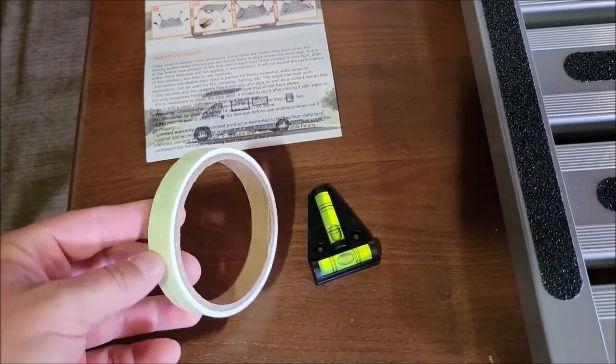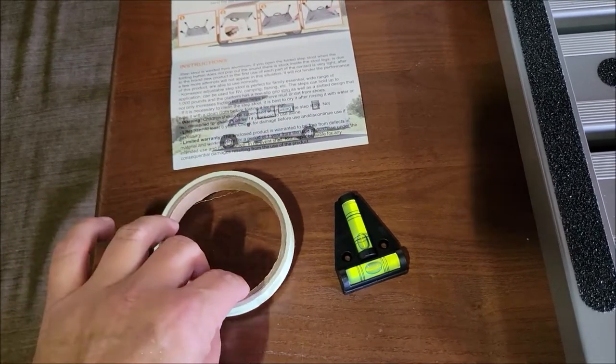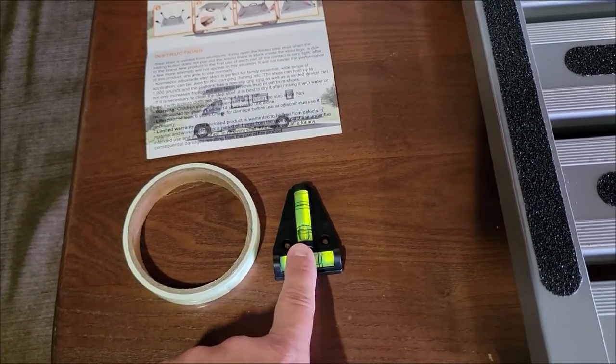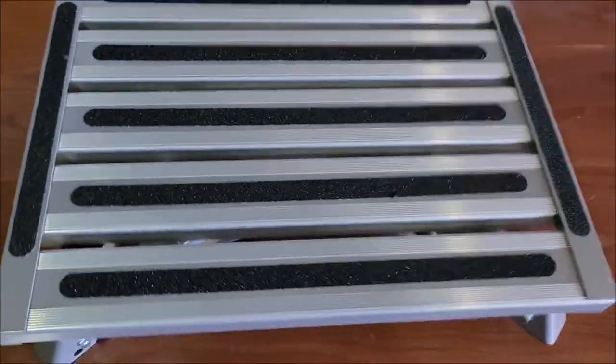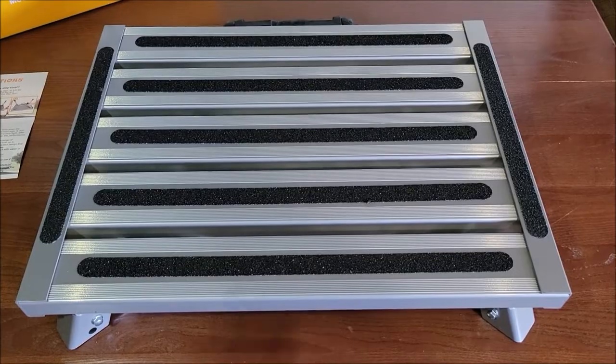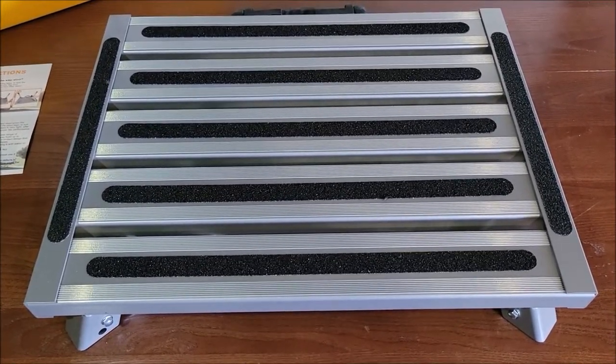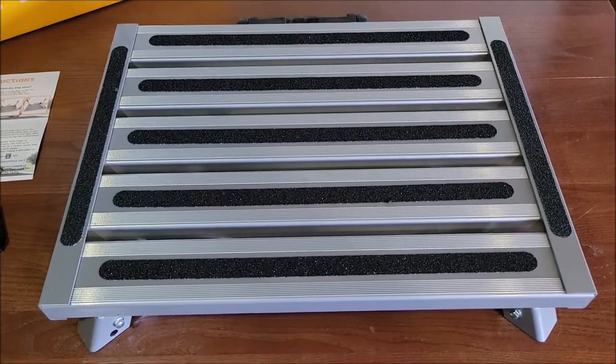It came with what I think is some reflective tape, maybe glow-in-the-dark tape — I'm not 100% sure, I haven't used that yet. And it came with this little level. I was basically wanting a stepstool that folded nice and flat, which this one does fold pretty flat — something I could stick in an area in the RV where it'd be out of the way.